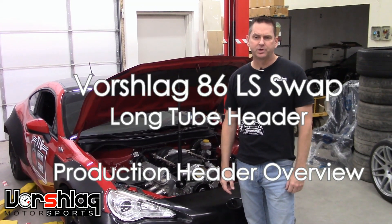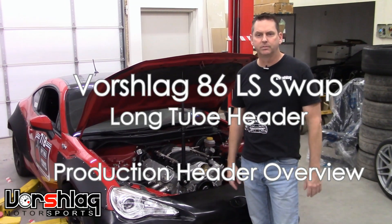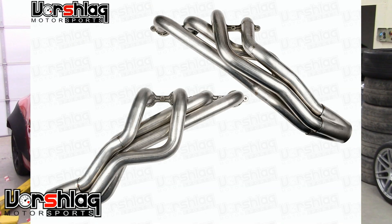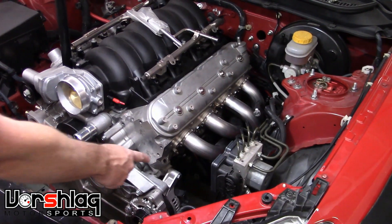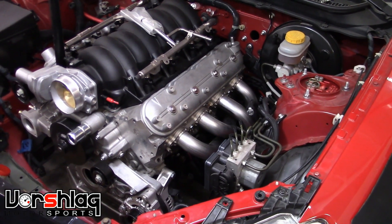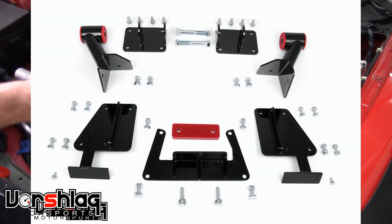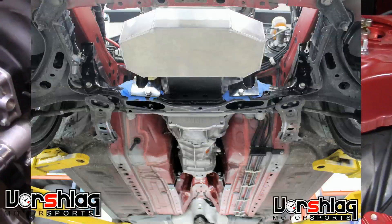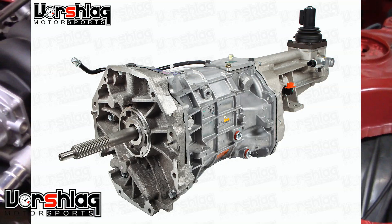Hey guys, this is Terry at Vorschlag. I'm going to show a quick video of our new Engine 7-8's primary long tube headers for the 86 LS swap. These are Engine 7-8's primary stainless CNC production bent long tube headers that fit our motor mounts and our transmission crossmember for an LS with a T56 Magnum XL.